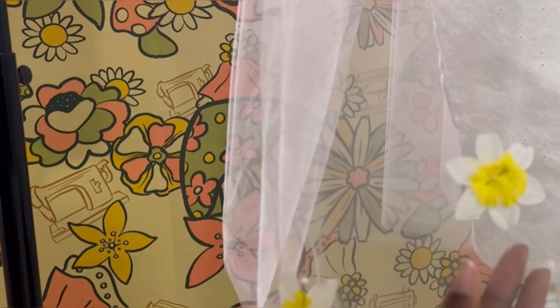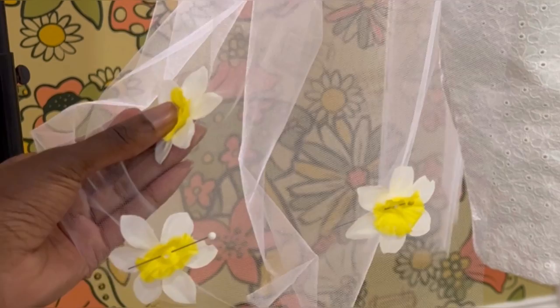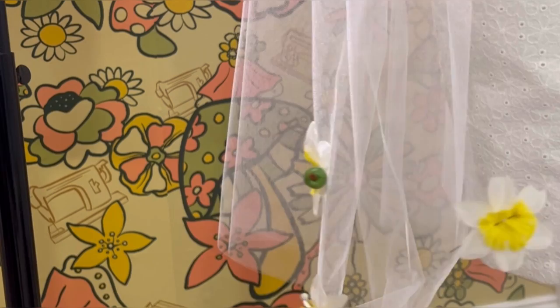For the first couple of flowers I pinned them in place to figure out what spacing I wanted. I only really pinned the first three or four flowers and then after that I randomly assorted them in a way that matches the rest. I am only sewing these to the first layer of tulle and not the others. I decided to go with two layers of tulle, but if you have more tulle by all means layer them up — I think three or four layers would be super dramatic.